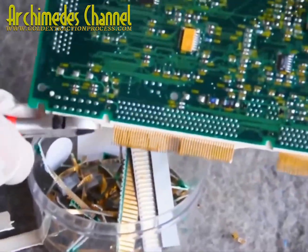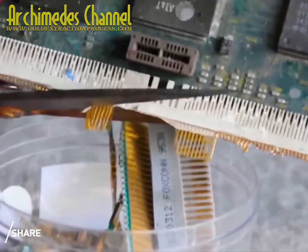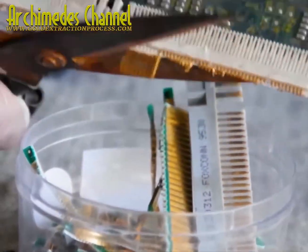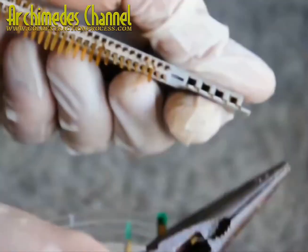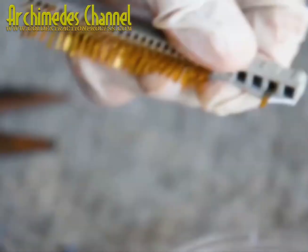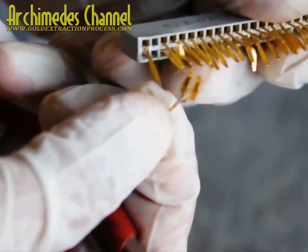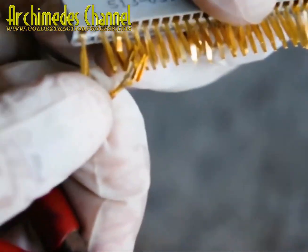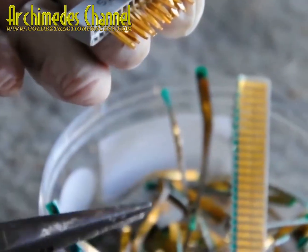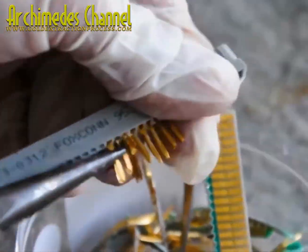Clipping each one of those pin connections, trying to get as little plastic as possible. Even the pins themselves obviously aren't pure gold, or everyone would be ripping their computers apart. In fact, with technological advancements and faster, more efficient computers, the overall ratio or percentage of gold in the plating is considerably lower on modern machines versus older ones.